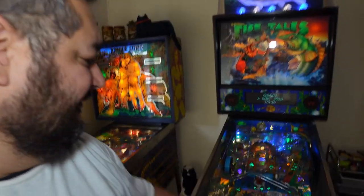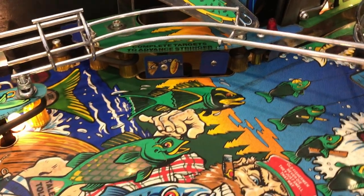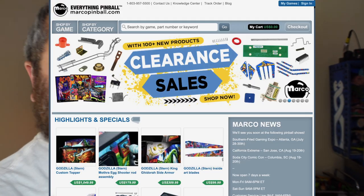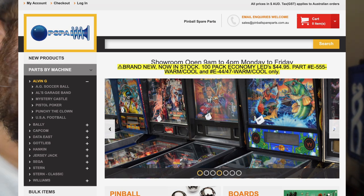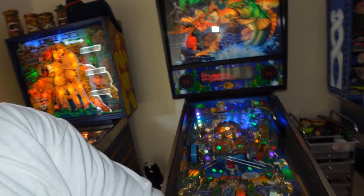I also replaced some of the targets down here that were the incorrect size, which had actually caused damage — a ball got behind one and smashed a globe, leaving the base live in the game. Once I replaced that, I ordered parts from Marco Specialties, RTBB over in Melbourne, and Pinball Spare Parts, as well as raiding the bins out at Sapper. I got pretty much everything clean and tidy back on the playfield.